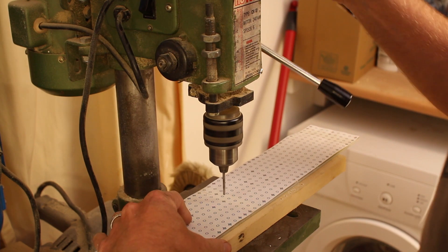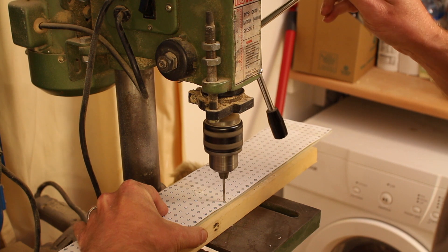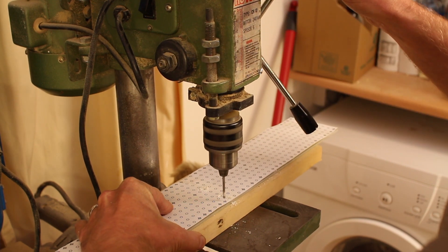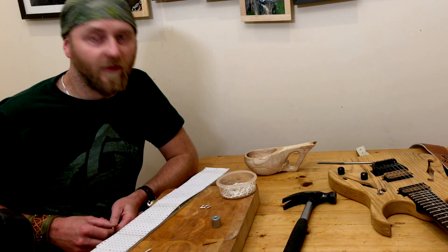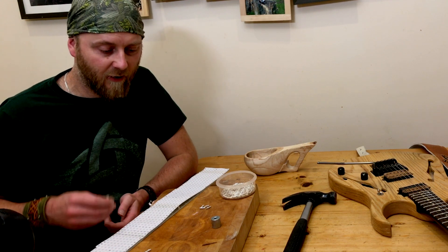When you've done a rough version of the layout, you can download a turret template off the internet, then work out roughly where the components are going to go, mark up the holes, and then drill. For this part, when you're putting the turrets in, you're going to need a series of tools.